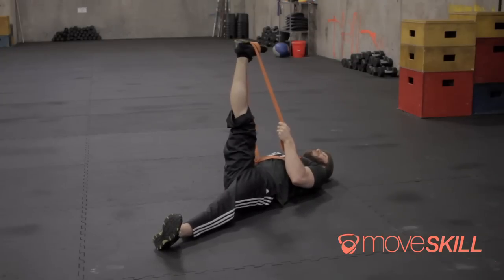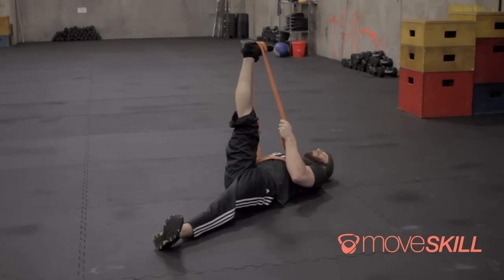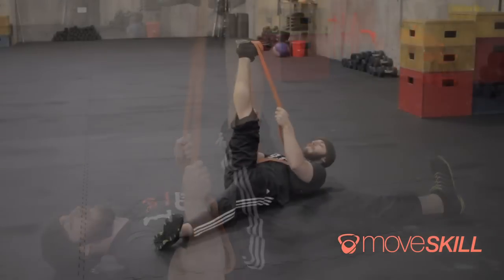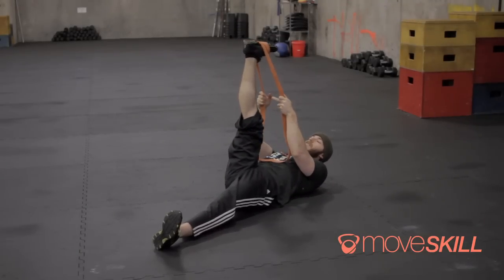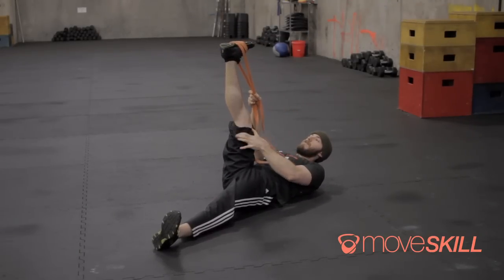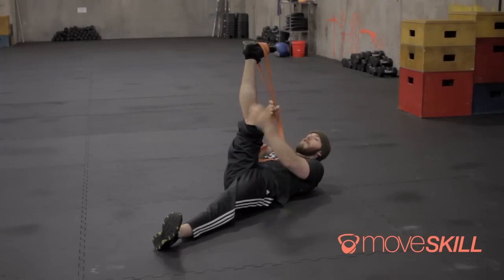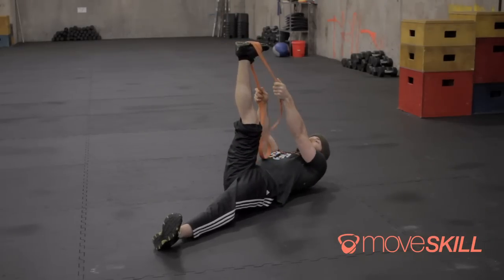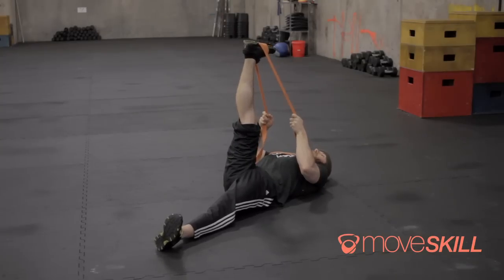The idea here is that I'm locking out at end range with my knee straight — when my knee is locked out it feels like a stretch and doesn't feel too comfortable. Once I've done that, keeping the leg locked out and knee straight, I'm going to pull the band up towards my head, feel that stretch in my hamstring, drive my heel towards the ground, and hold this for ten seconds.